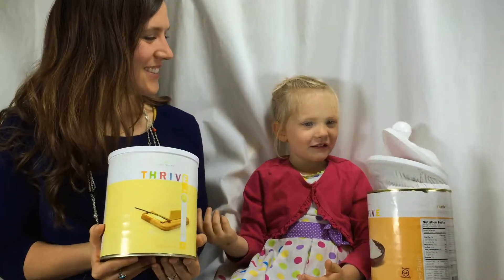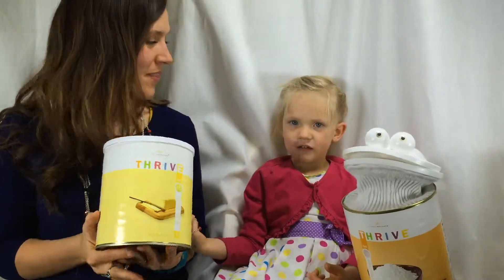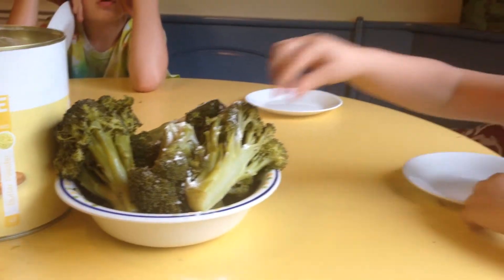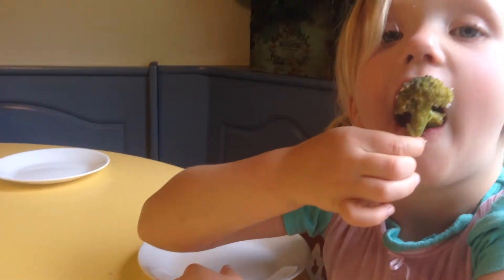Thank you for coming today. We have two experts here on Thrive Powdered Butter. Tell us about it. What do you use it for? Is it good? Does it taste good? Tell us.